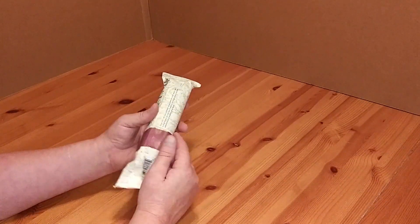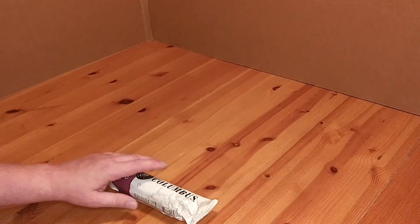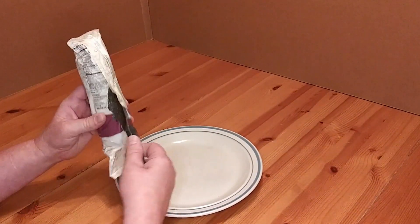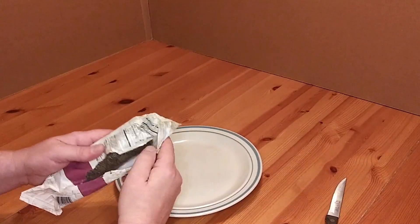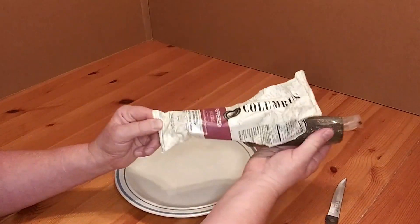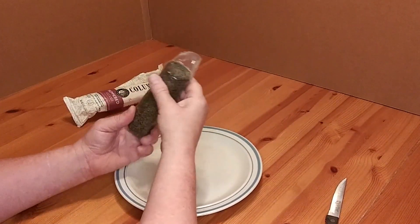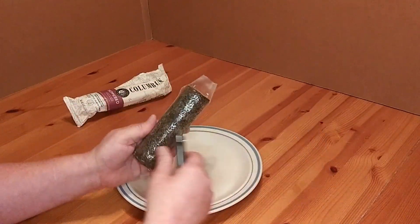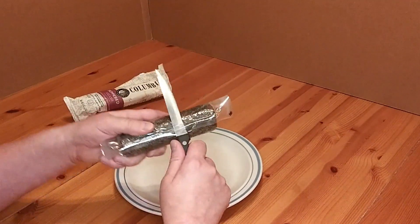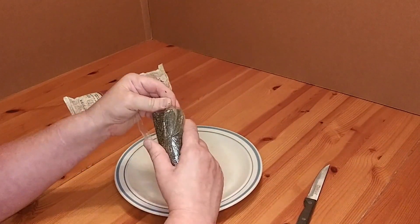Let's go ahead and get it open and see what it looks like. You've got your paper wrapper, then it's wrapped in plastic. It's definitely a hard salami — I can't even squeeze that. There is hard salami, and I guess they call the other kind soft salami. I've found the hard salami is usually better.